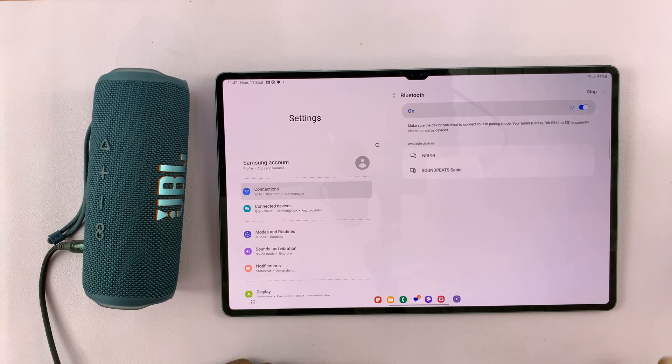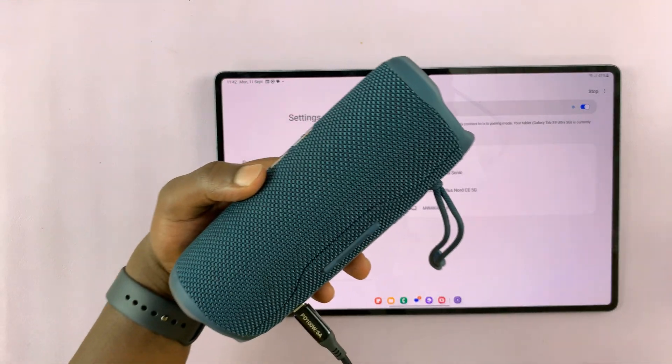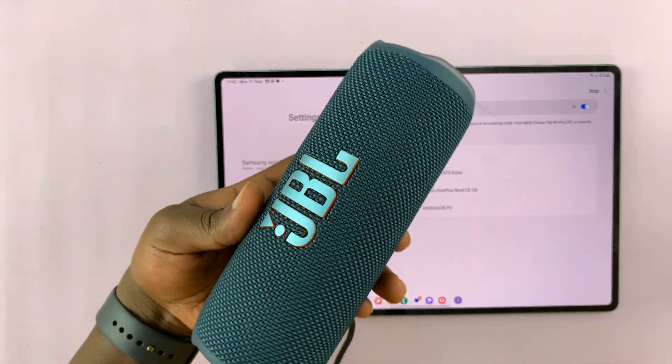First things first, make sure Bluetooth is turned on, and it's going to start scanning for devices automatically. What you want to do is put your Bluetooth headphones or Bluetooth speaker in Bluetooth pairing mode.